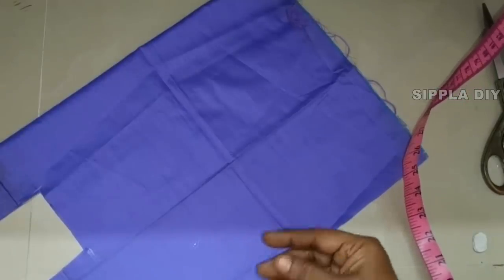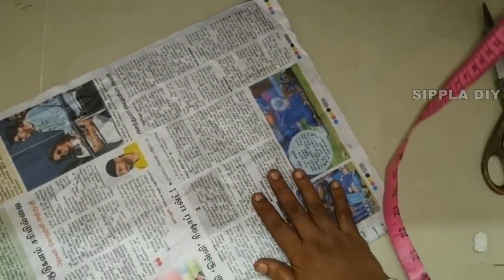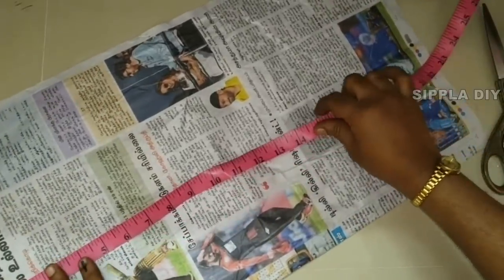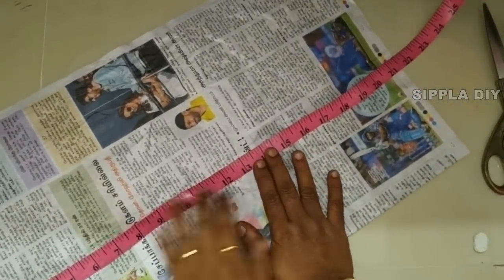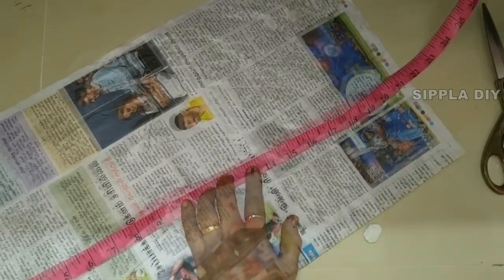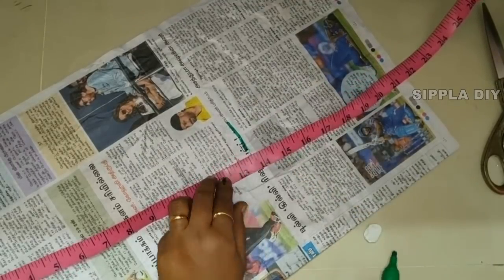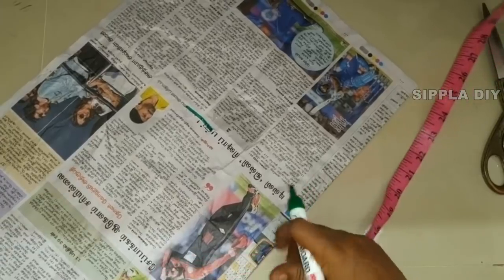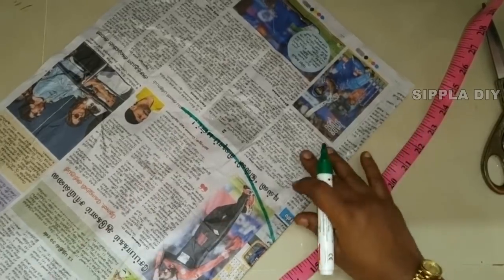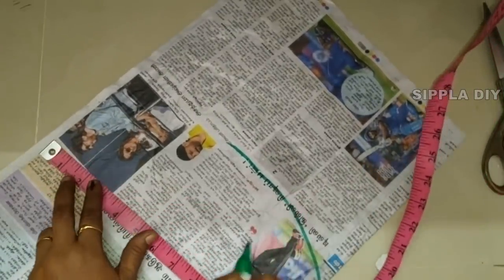Now we will cut the cloth. We will cut the paper cutting. The height is 13. Now we will cut the paper cutting — we will cut 4 inches.